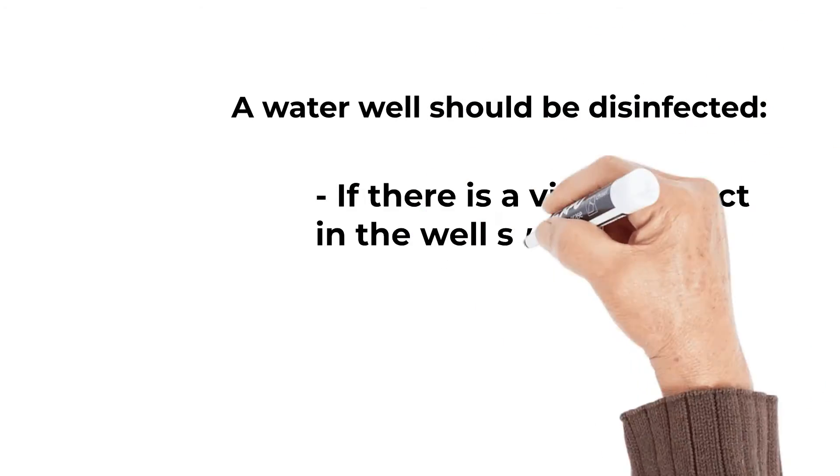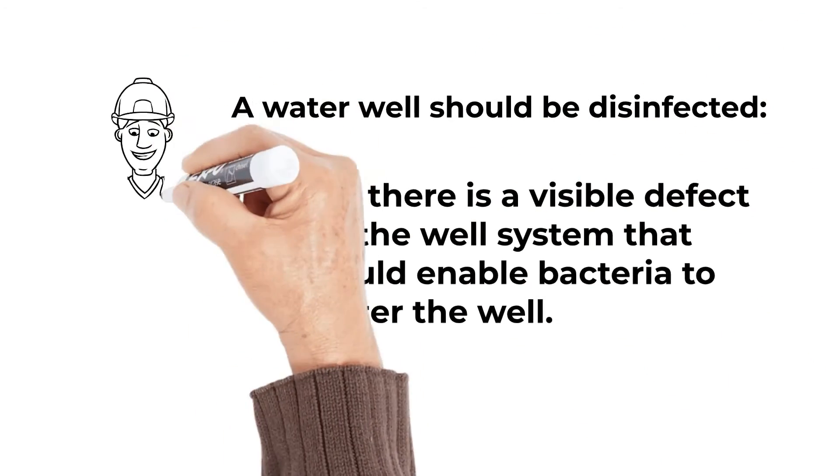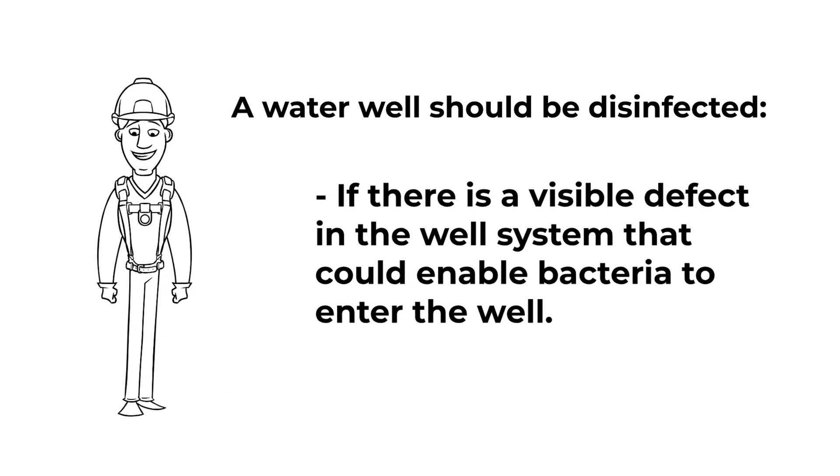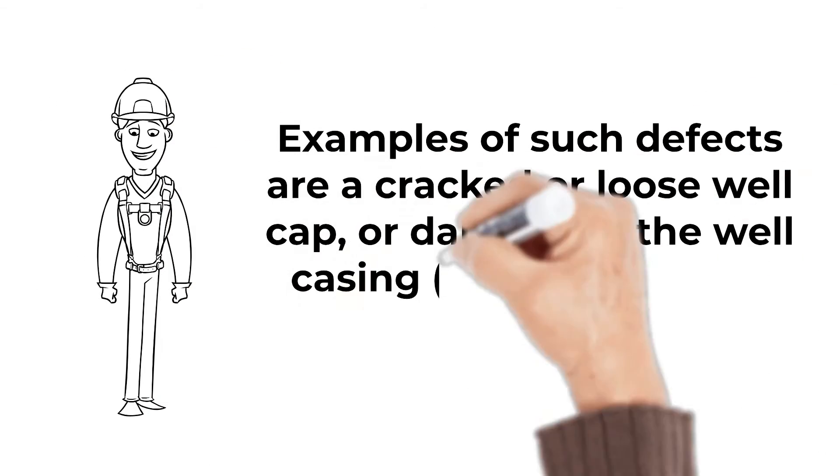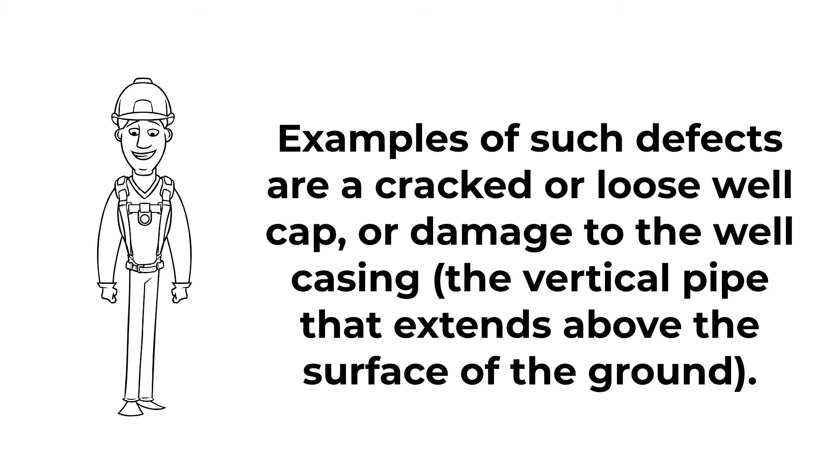A water well should be disinfected if there is a visible defect in the well system that could enable bacteria to enter the well. Examples of such defects are a cracked or loose well cap, or damage to the well casing — the vertical pipe that extends above the surface of the ground.